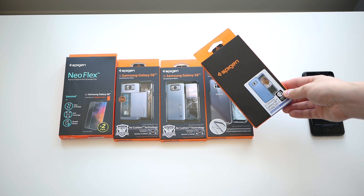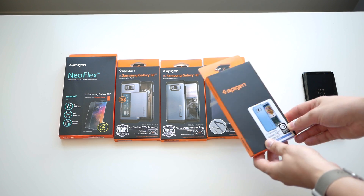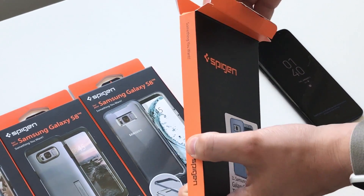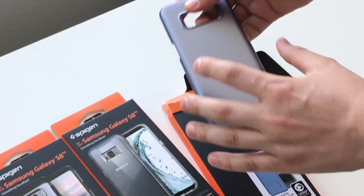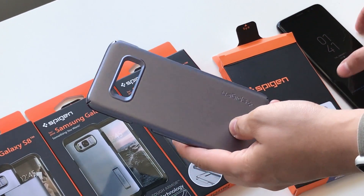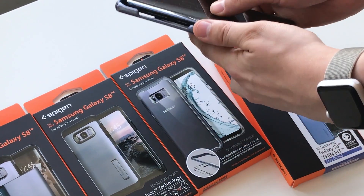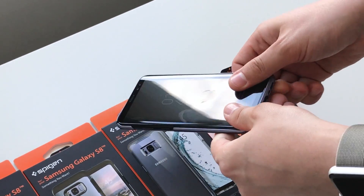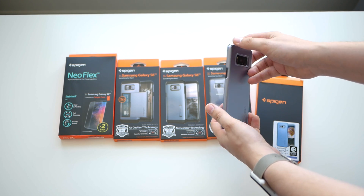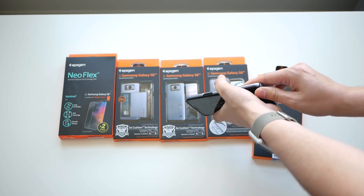The first one is the Thin Fit Gray Orchid case for the S8. We also have one for the S8 Plus but we're only checking out the S8 today. It fits really great on the S8, it's a very solid case and it's still my favorite. The Thin Fit line that Spigen makes are some of the best around.